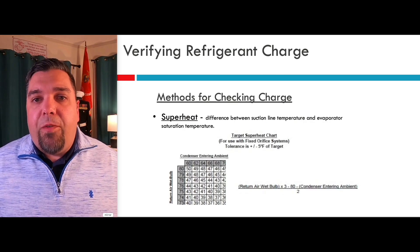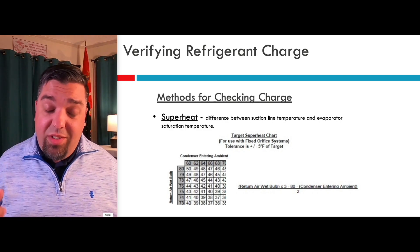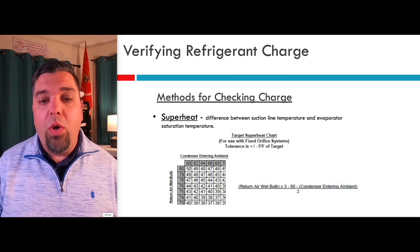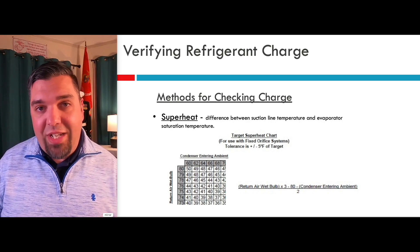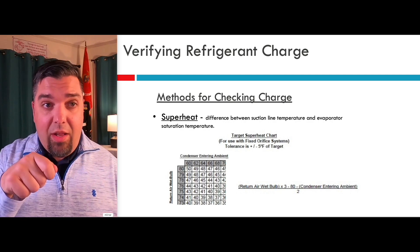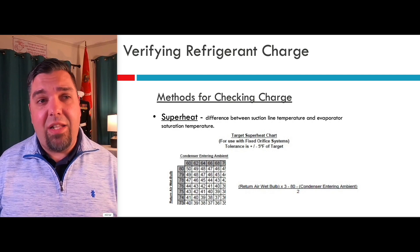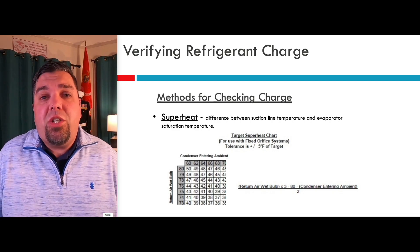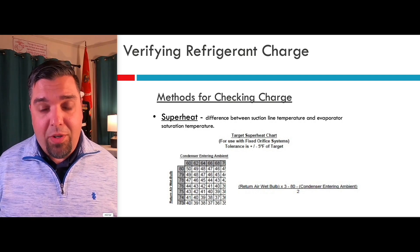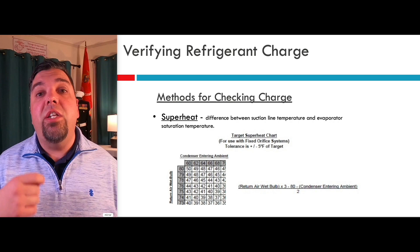Let's start with superheat first. Your target superheat is actually based on a simple equation — everybody thinks they need the chart inside the unit. There are a lot of manufacturers that still sell systems with fixed orifices. Before you get this far, during installation, you need to know they ship fixed orifices with the condenser for a reason — the metering device needs to match the condenser, not the coil inside. So take that fixed orifice out of the coil that's shipped with the coil and put the one that comes with the condenser in. I used to see that thing still taped inside the unit on maintenance calls — I know we don't have the right fixed orifice.